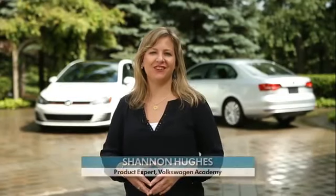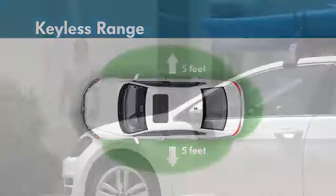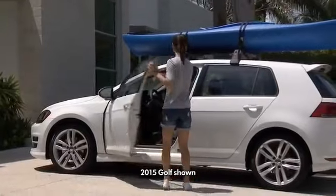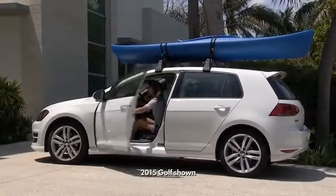Keyless access with push-button start-stop is a convenience feature you may not think you need until you experience it. Then you'll wonder how you ever lived without it. First off, it's called keyless access for a reason. You need to have the key within range of the vehicle, but you don't need to push on the remote or use the key to unlock, lock, or start and stop your vehicle. Put the key in your pocket or purse and you'll never need to take it out.